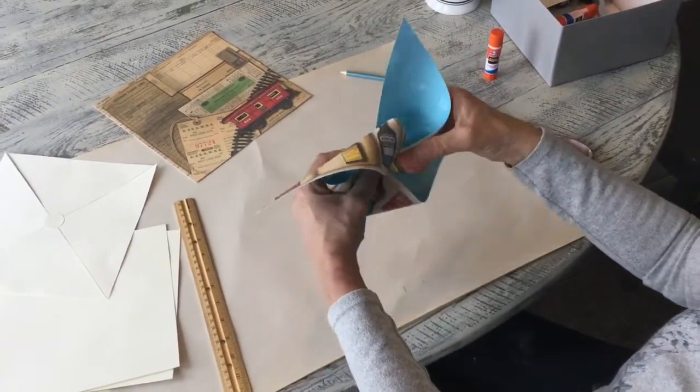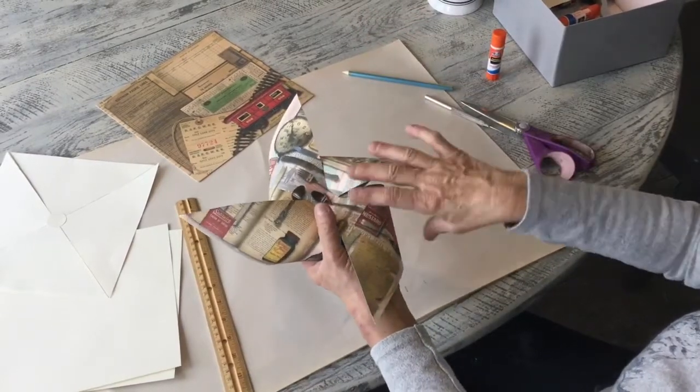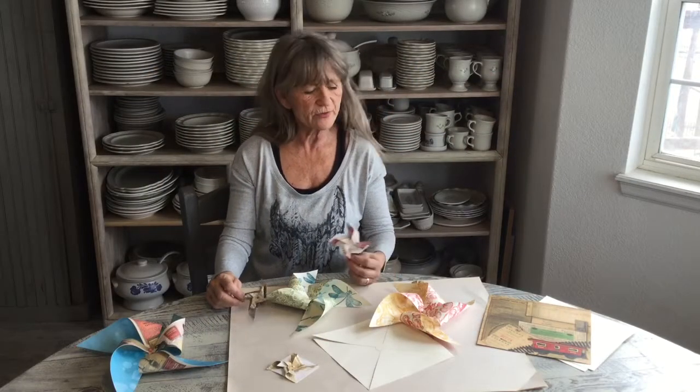If you're gonna put this through a straw or something else, at this point you'd make sure you had a little hole in your straw and push the brad through your straw as well. You can do all different sizes and all different types.